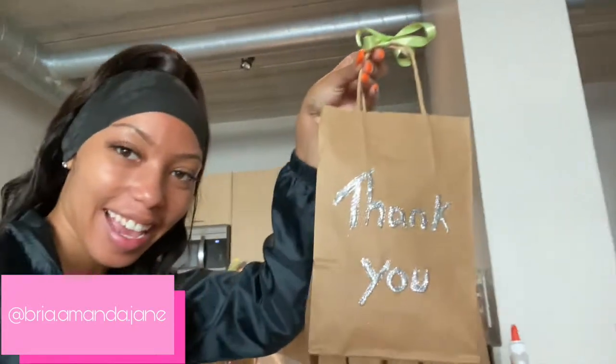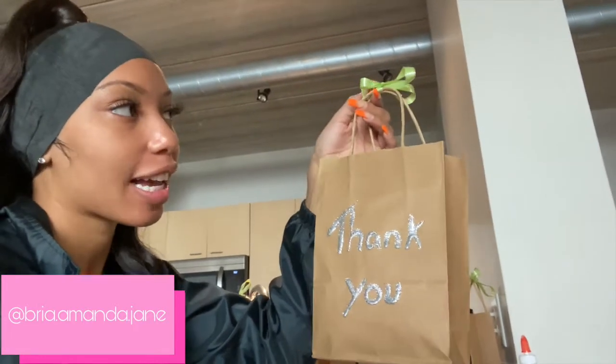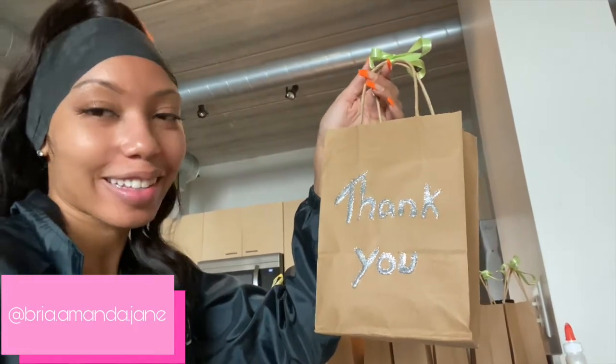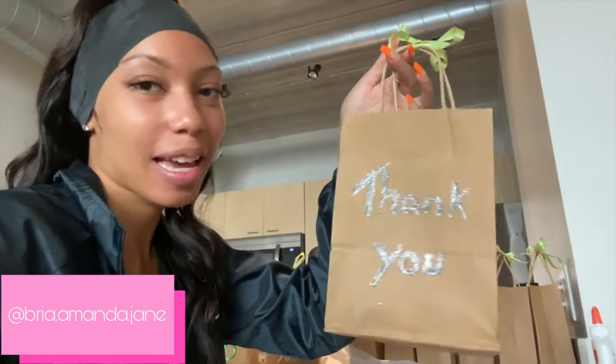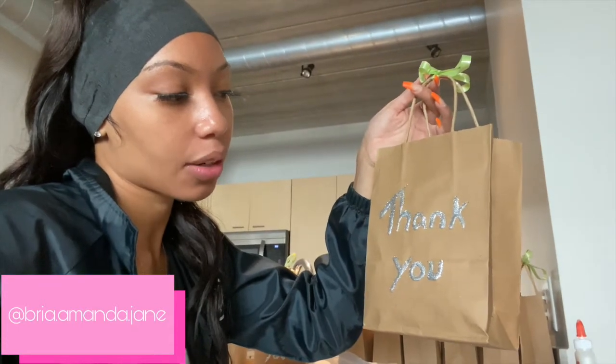So cute, right? So I got these little bags from Dollar Tree, I got the ribbon from Dollar Tree, I got all the candy from Dollar Tree. So it's a cute little baggie I put together. It's just something sentimental to let my friends and family know I really love them — thank you for going with me and walking with me on this journey. I love you guys. So these are for you, and I hope you guys enjoy the party.